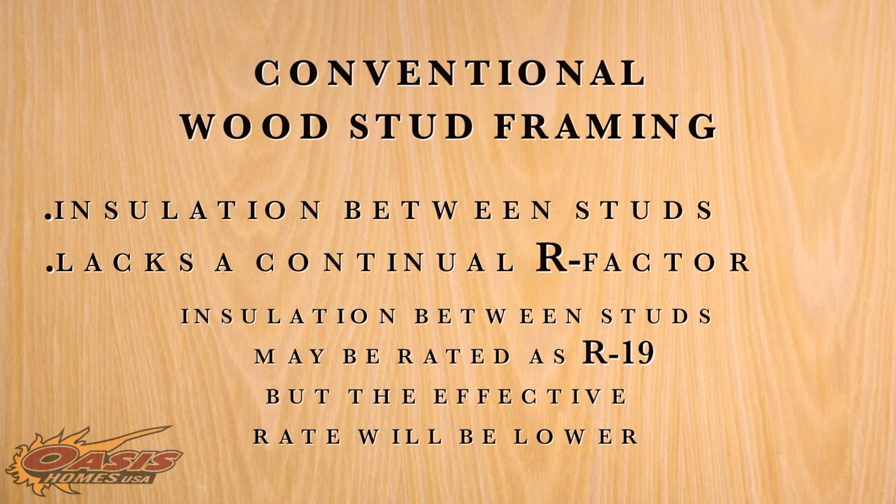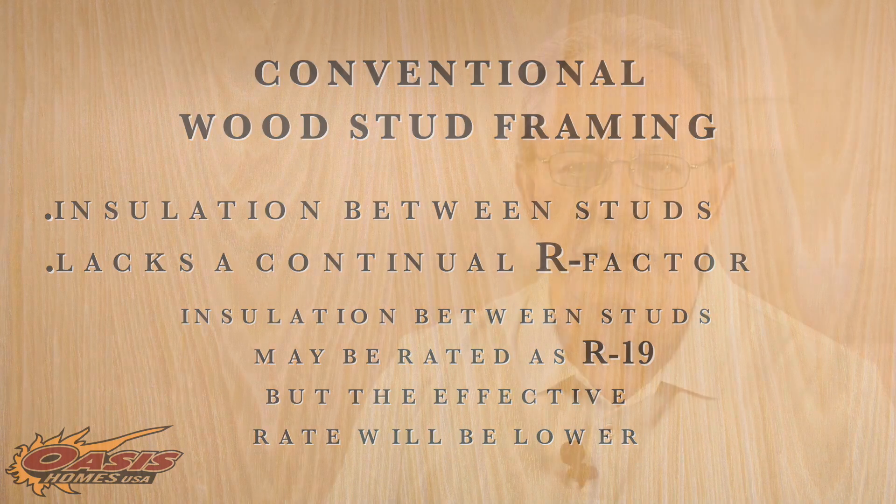The problem with conventional wood stud framing with insulation in the space between studs is the lack of a continual R-factor. The insulation between studs may be rated as an R19, but the effective rate will be lower because you have wood, insulation, wood, and so on.